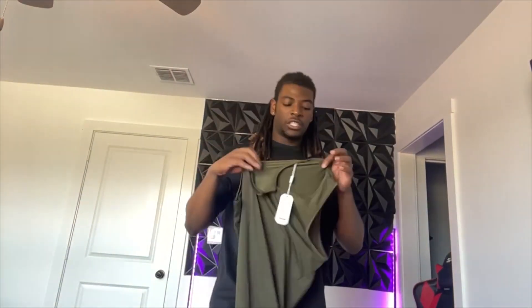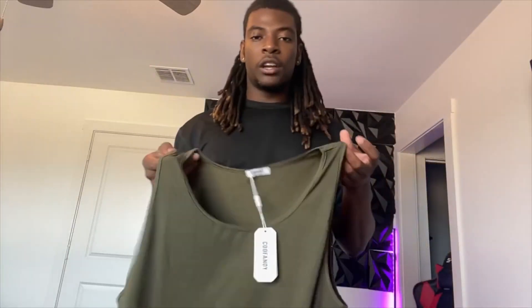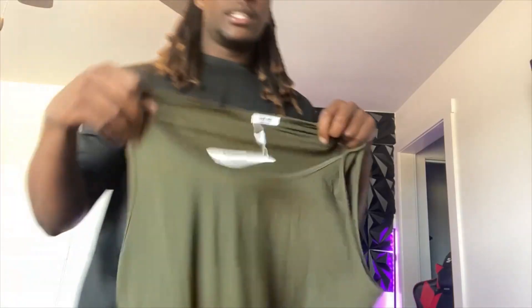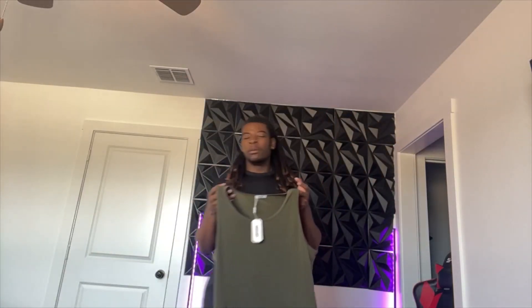This next one is an actual three-pack shirt. This is another Koofini workout shirt. I know you're going to say it has a tag on it and I haven't even worn it, but that's because I haven't worn this color. Like I told you guys, it is an actual three-pack, so you do get three different ones. I think I got the green, black, and blue one.